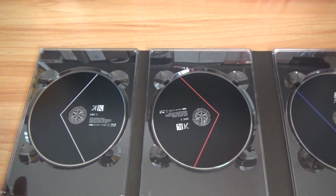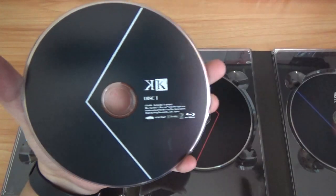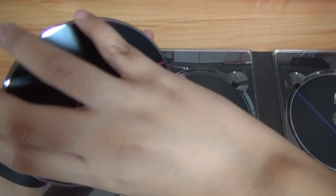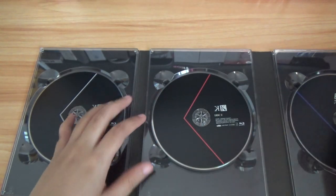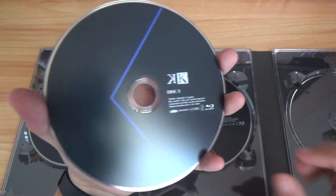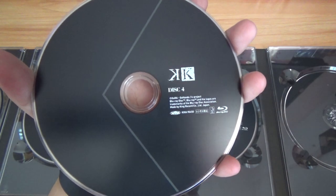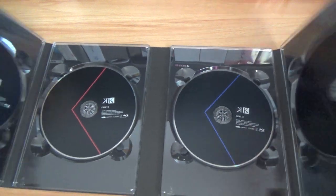We have four discs. Disc 1, Disc 2, Disc 3, and Disc 4. So that's about it for this one.